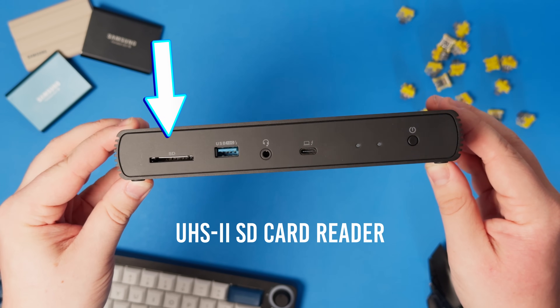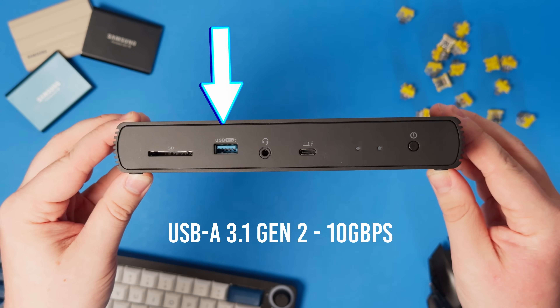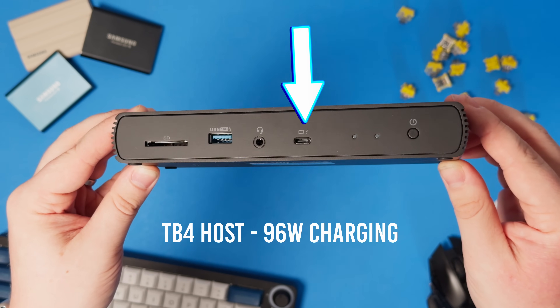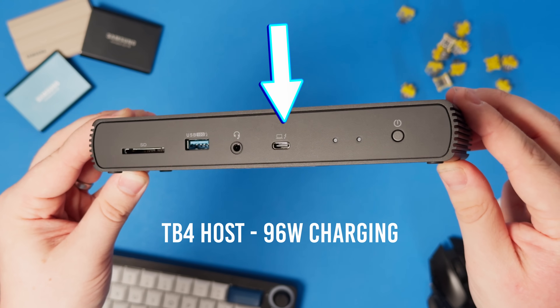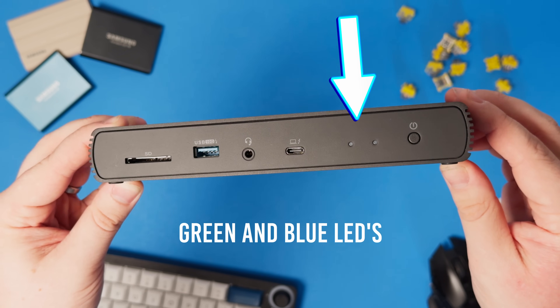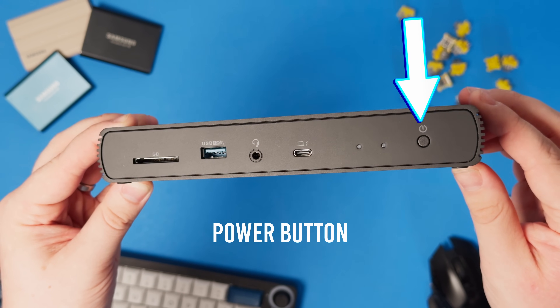On the front, we have a UHS-II SD card reader, a USB-A port capable of 10 gigabits per second, a combo speaker and microphone jack, the host USB-C Thunderbolt 4 port capable of 96 watts of charging, two LED indicators — one green for dock power and blue for showing a connected host — and finally, a power button.